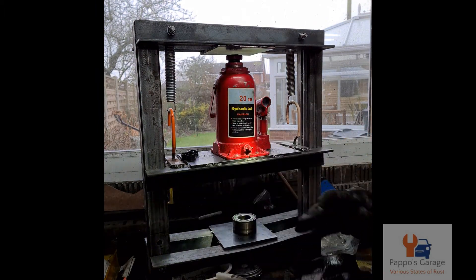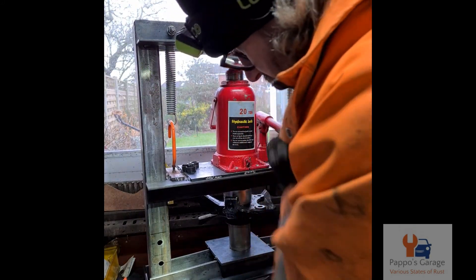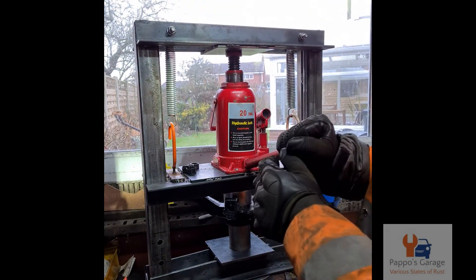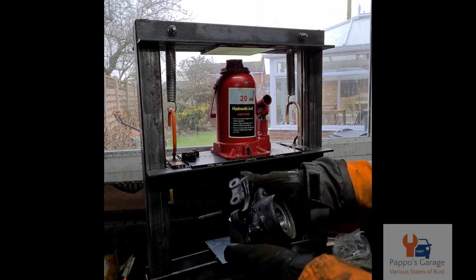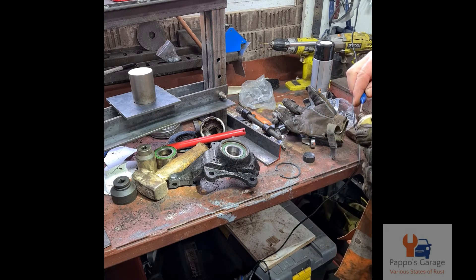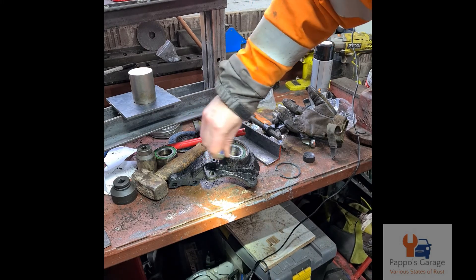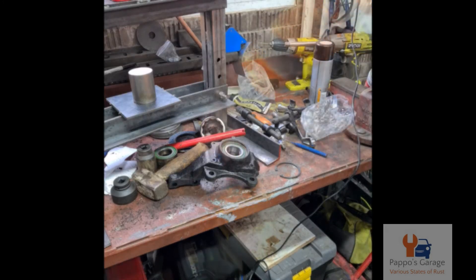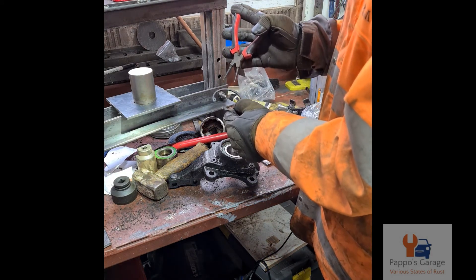It was nearly there. That's it - ta-da! Just running around the lip.